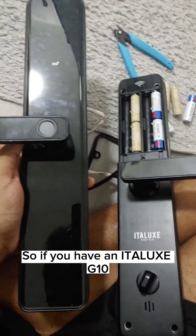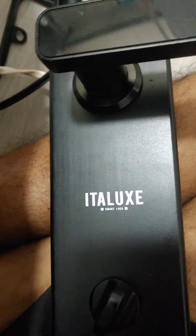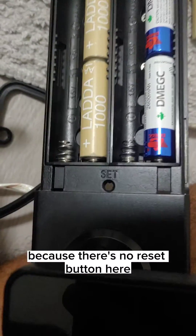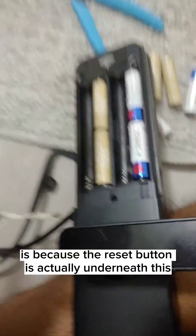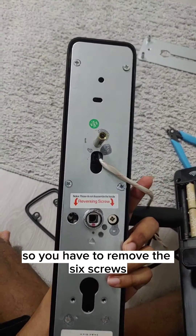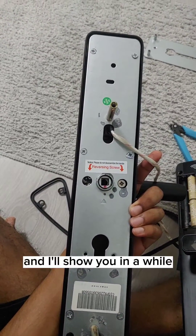If you have an Interlux lock and don't know how to reset it because there's no reset button visible, it's because the reset button is actually underneath the panel. You have to remove the six screws, and I'll show you in a moment.